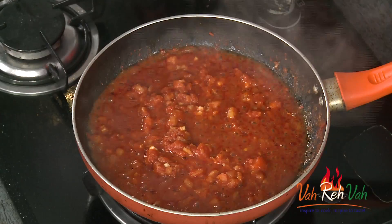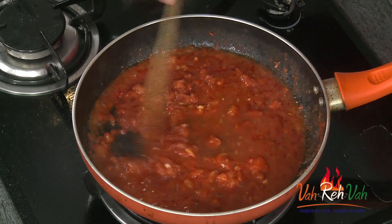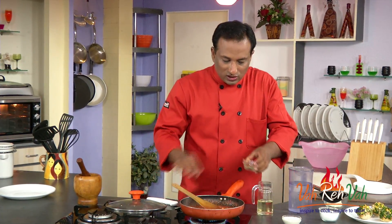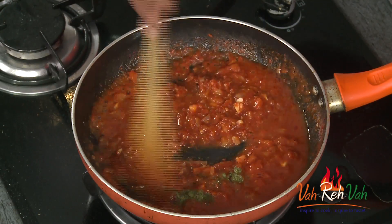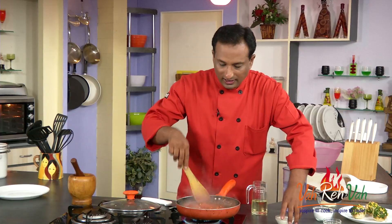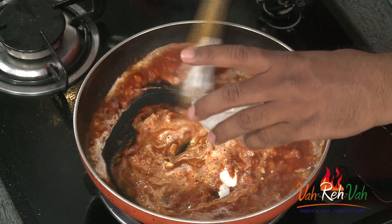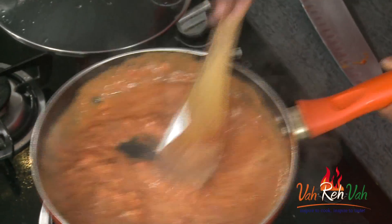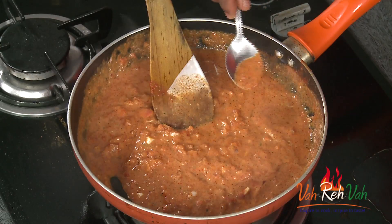After two to three minutes, if you want to adjust the moisture you can add a little water to reach the required consistency. We're going to add a little bit of kasuri methi, like how we add it in makhani gravies. Now add cream and mix it — that should be good enough. Switch off the flame and check the taste of the sauce.